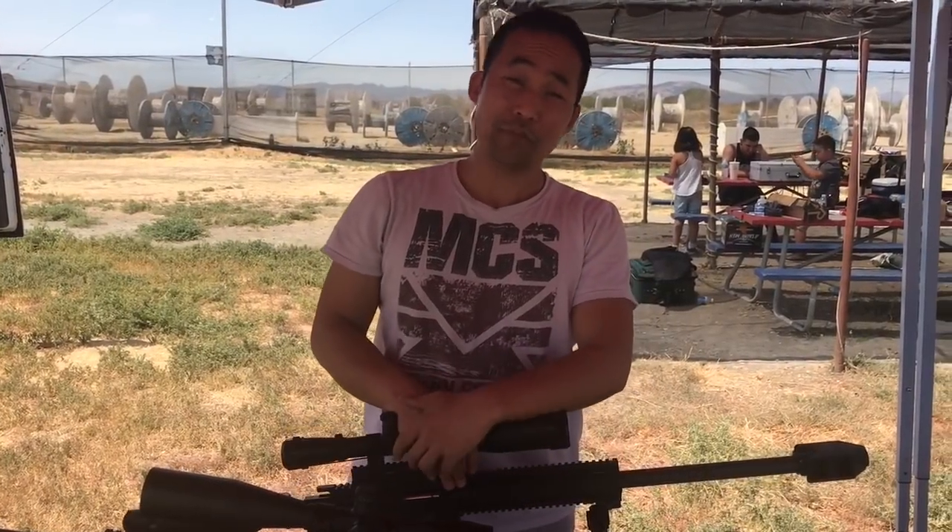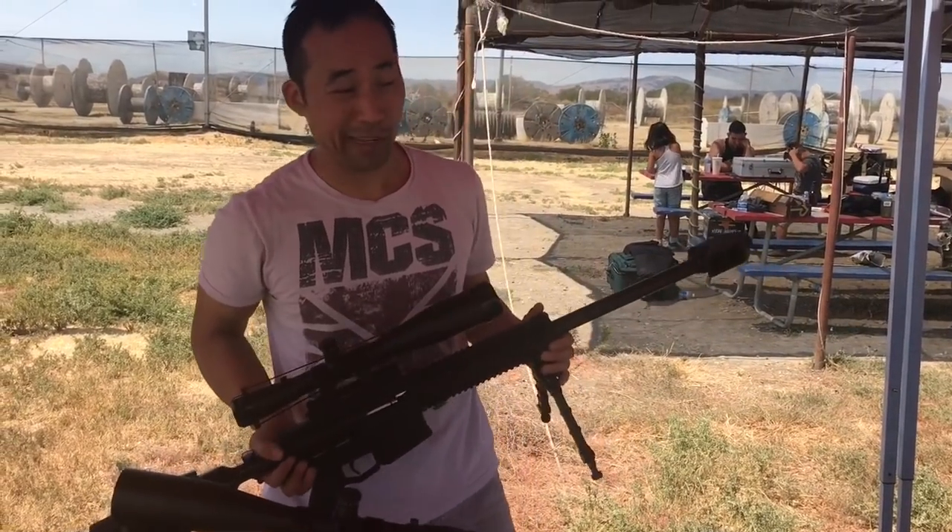Hi, my name is KT of MCS, and I have today for you some new products showing them at USPN Paintball Park. This is the latest product we are putting out today.